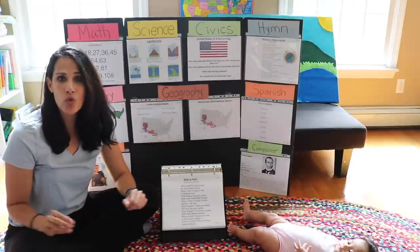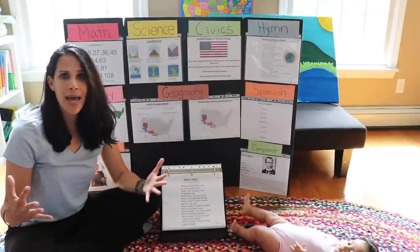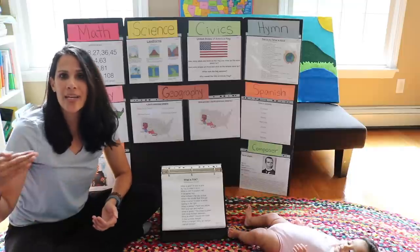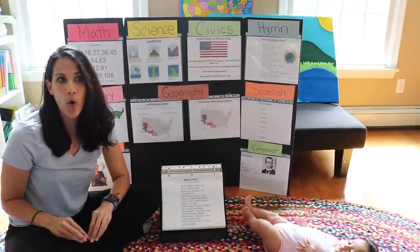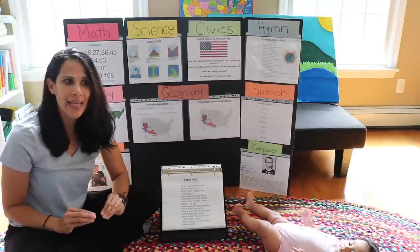For our memory work, we do it about 15 to 20 minutes a day, sometimes only three times a week, and the children learn so much. As I went through homeschooling throughout the years, I started discovering gaps in my children's education that were not taught in the curriculum and not being taught here at home, and I wanted them to know these really important things.